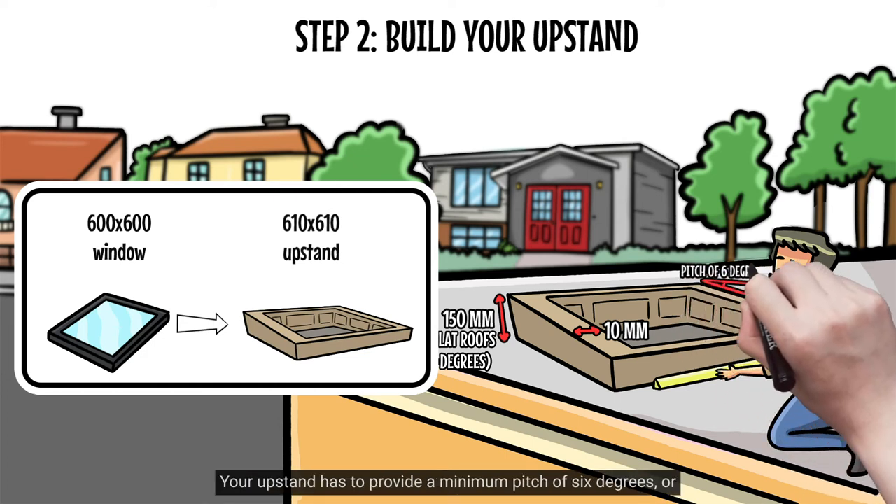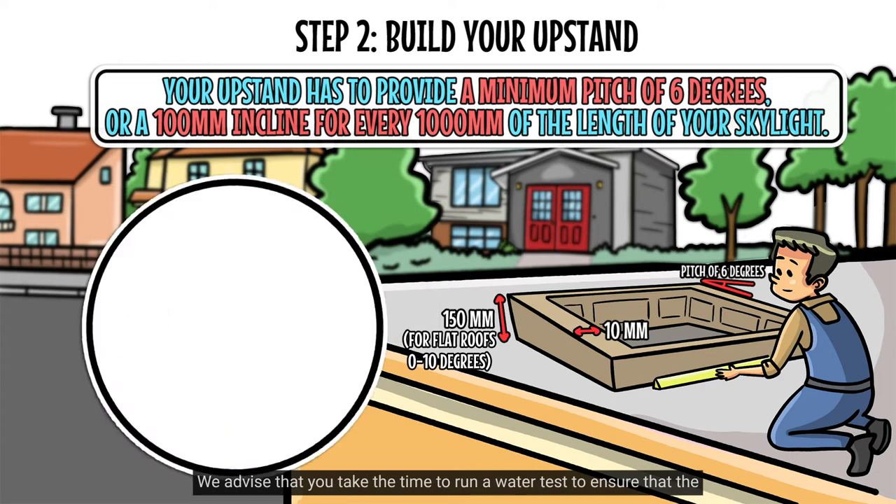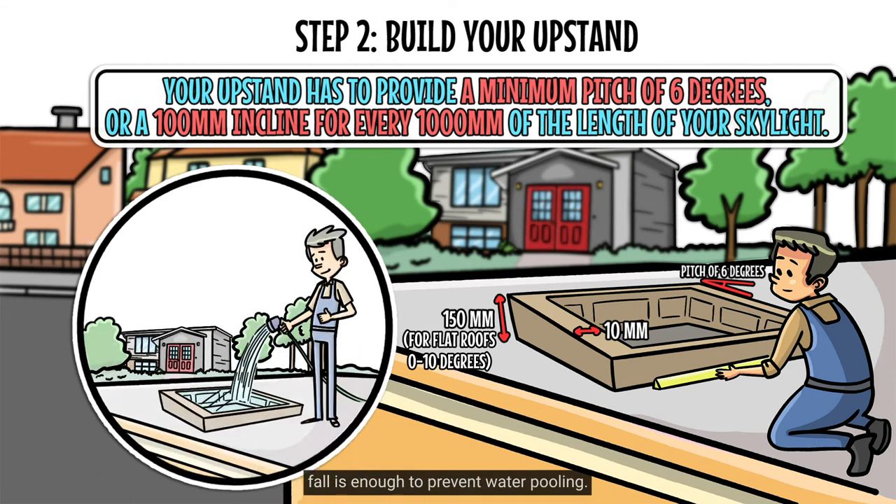Your upstand has to provide a minimum pitch of 6 degrees, or a 100mm incline for every 1000mm of the length of your skylight. We advise that you take the time to run a water test to ensure that the fall is enough to prevent water pooling.